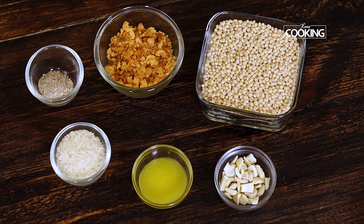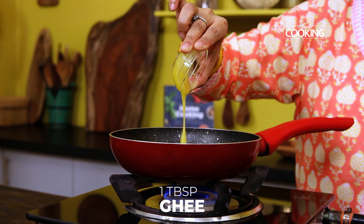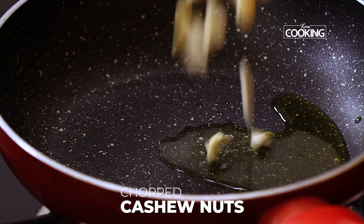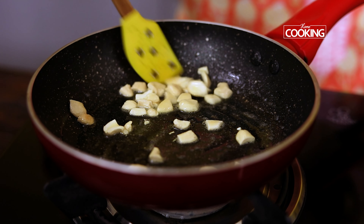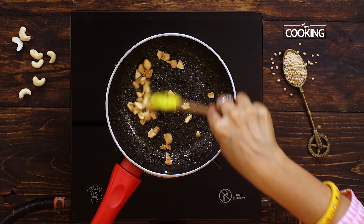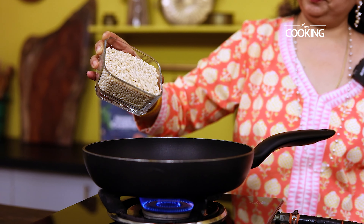I have kept all the ingredients required to make the Urad Dal Laddu here. I am starting by adding a tablespoon of ghee to a small pan. Add a few chopped cashew nuts to this. Cashew nuts in this recipe are completely optional — I am only adding them because I like them personally in all my snacks. Once the cashew nuts are golden brown in colour, transfer them to a plate and keep them aside.